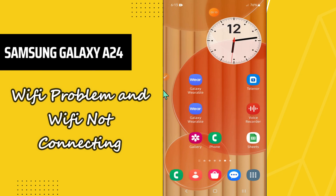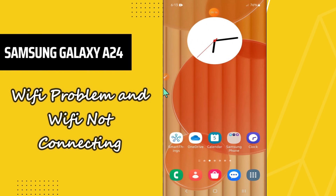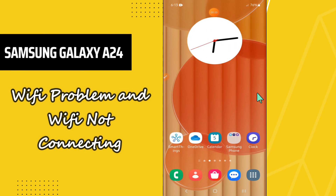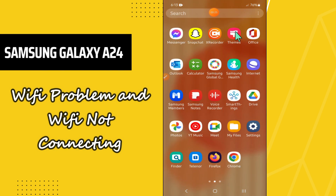Hello everyone, hope you are doing good. In today's video tutorial, I will tell you about the WiFi problem in your Samsung Galaxy A24. If you are facing the WiFi problem or the WiFi connection issue, I will tell you how you can fix it. Before I start, if you are new here, don't forget to subscribe and press the bell icon. Watch the complete video and you will learn it.